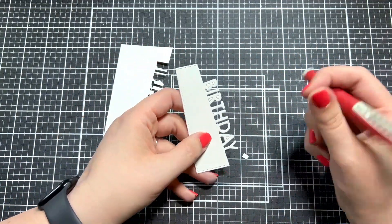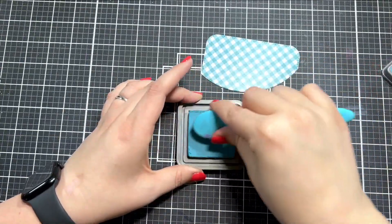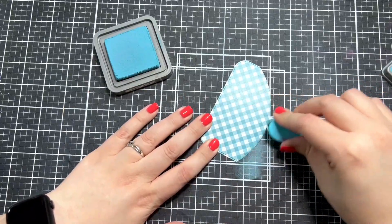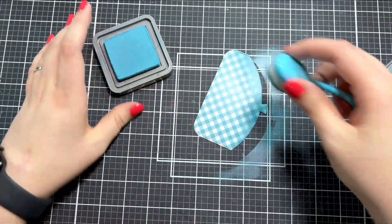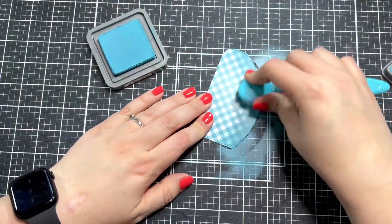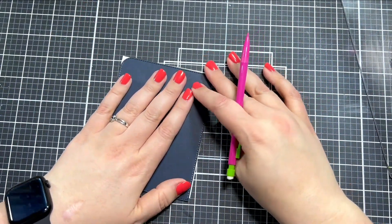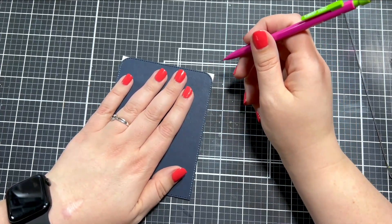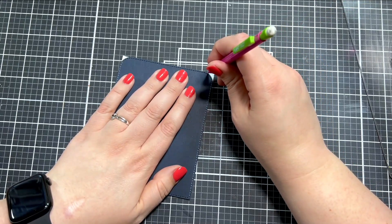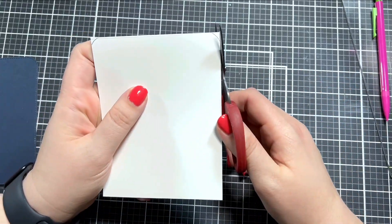I cut that out and then grabbed the balloon that I cut out, and I want to add just some shading to the bottom of it. I'm using a blending brush and Distress Oxide ink in the color Broken China, blending very softly along the bottom edge — it's going to make that balloon look so much better. That patterned paper does have a glossy surface, so I let it dry for a while so that the ink wouldn't get smudged.